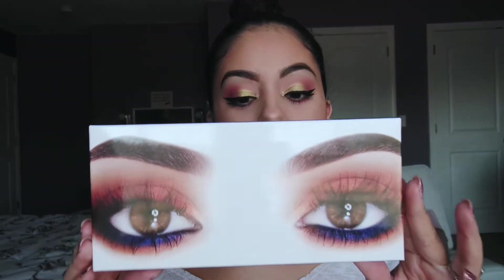Hi guys, thank you so much for watching. Today I'm going to show you how I got this makeup look using the Royal Peach Palette by Kylie.